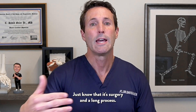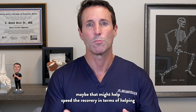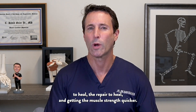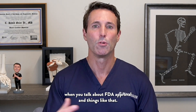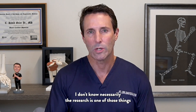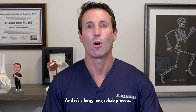Some of the newer, innovative regenerative treatments like peptides might help speed the recovery in terms of helping the repair to heal and getting muscle strength back quicker. I don't think it's been necessarily studied for that, and as I discuss in other videos, those are experimental treatments when it comes to FDA approval. That would be something to talk to your doctor about. Almost always — really just always — surgery is needed, and it's a long, long rehab process.